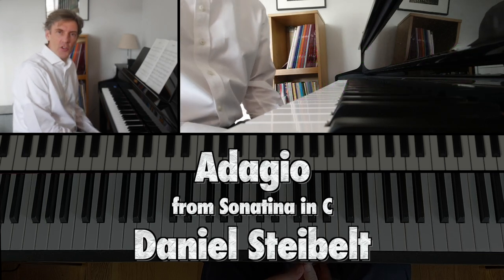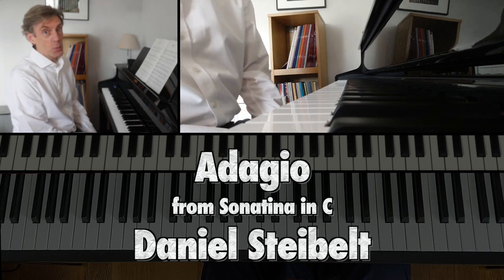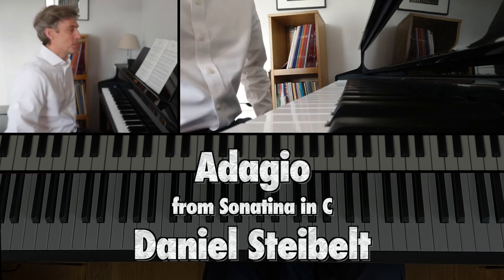Hi and welcome. This is the Adagio from a Sonatina by Daniel Steibelt. I'm going to play it through twice. Let's have a listen to it first of all.